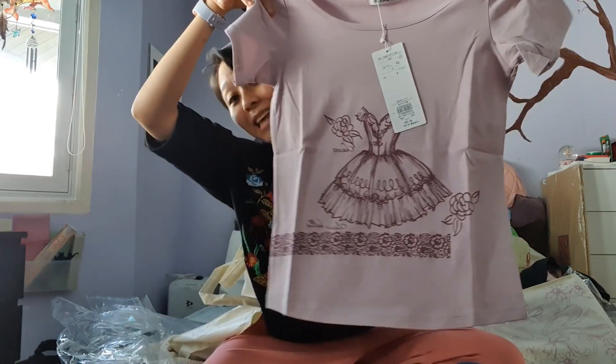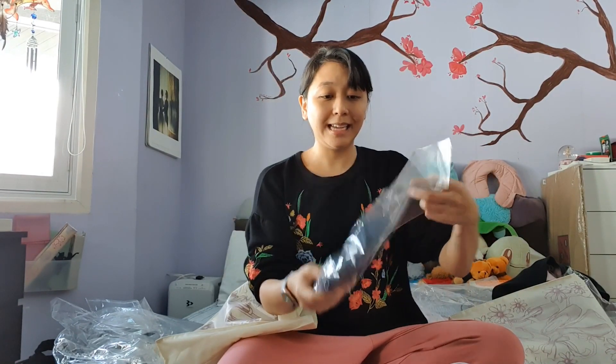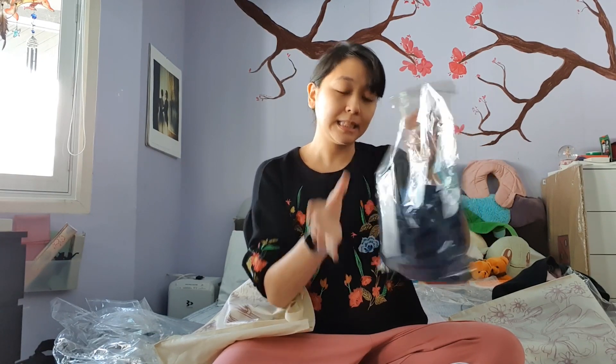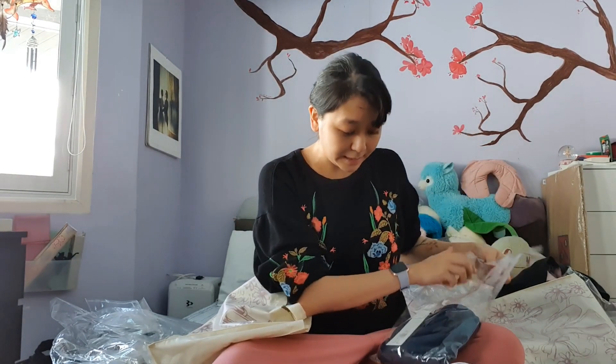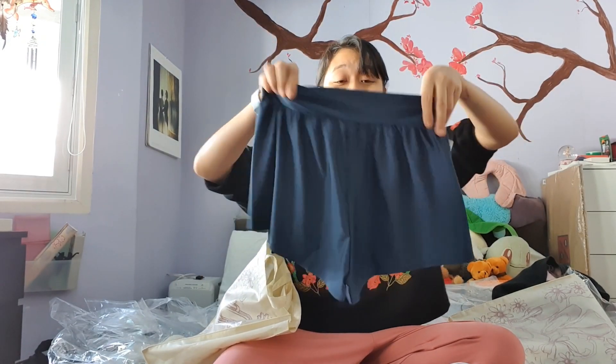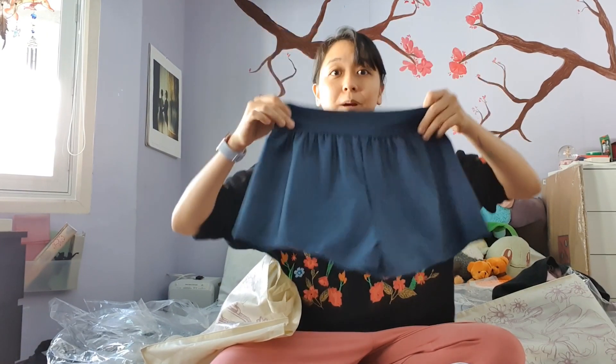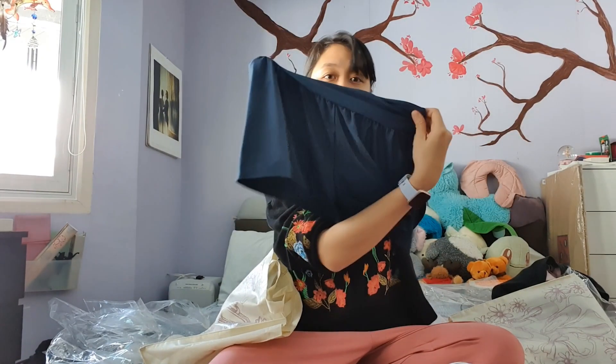Look at that — I'd love to make things like this someday. The fourth item — what is this? It's about 7,000 yen. Oh, it's shorts! Oh my gosh, this is so cute. I think my sister would like this — I'll probably give these to her. I'm not such a shorts person.